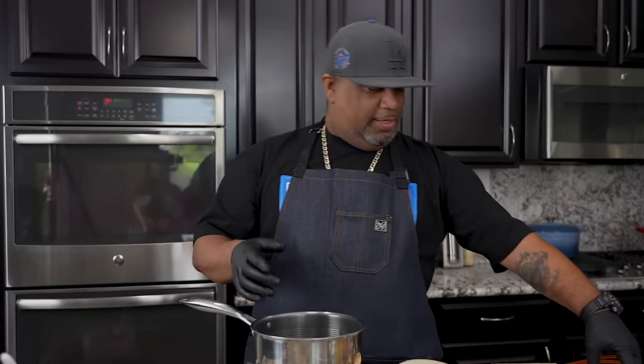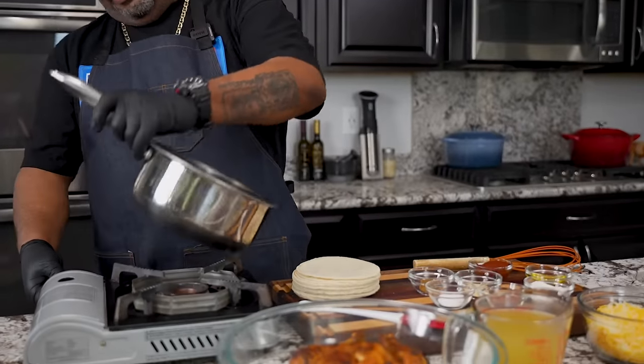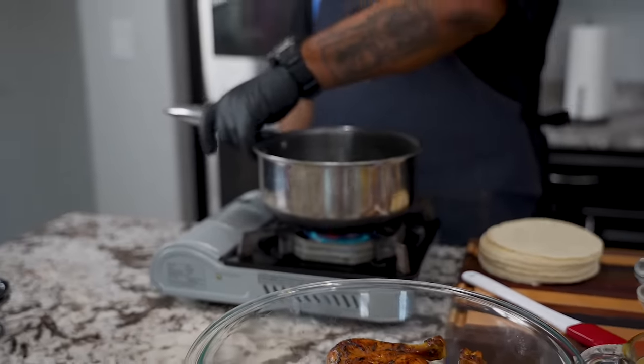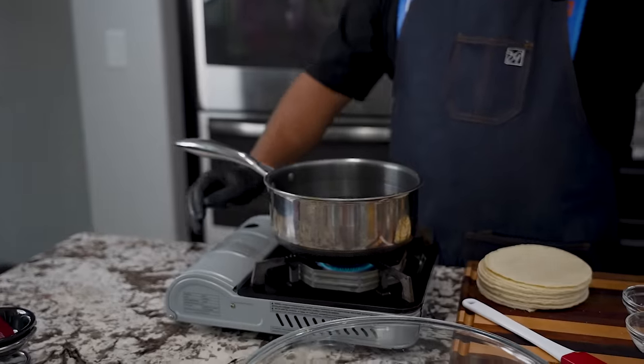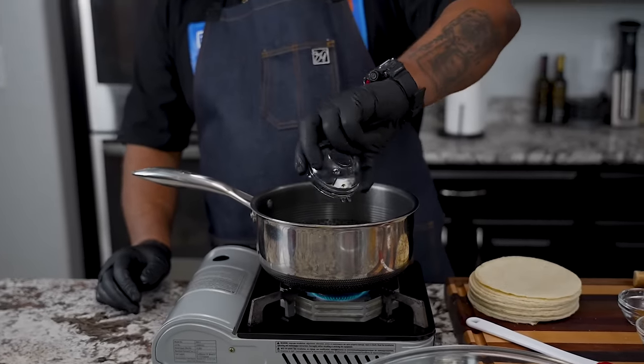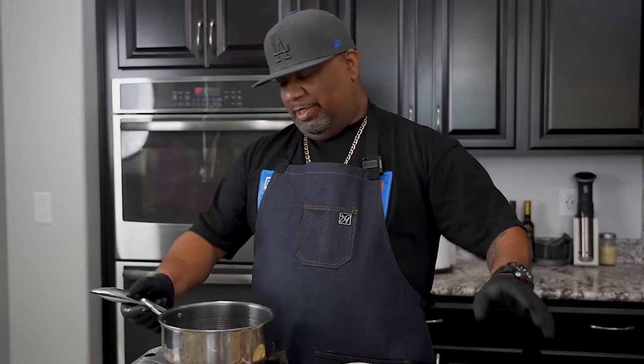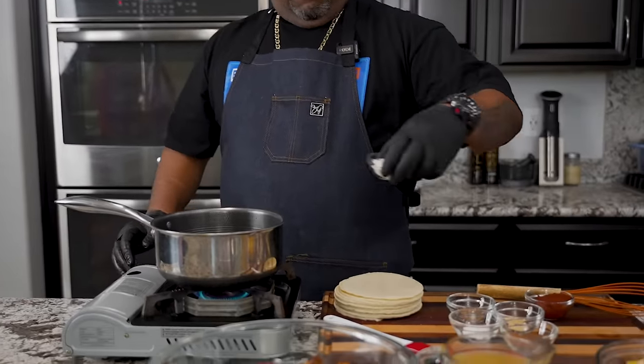Now we're ready to make this enchilada sauce. It's almost like a dump-and-go, but there's a little bit of an order to it. We're gonna start with our oil. You wanna get a medium flame — that's where we're gonna start. Those of you guys who've been following me know I love making gumbo or anything with a roux or gravy. So obviously we gotta start with oil, not butter, and once this heats up, we add our flour, and after that, our seasoning.